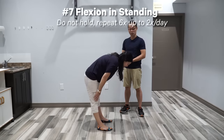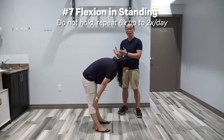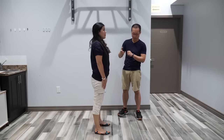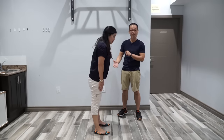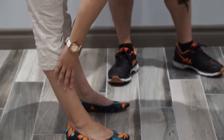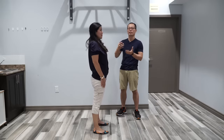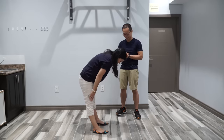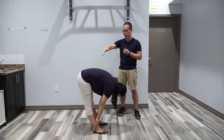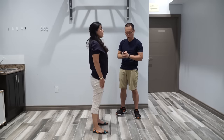Exercise number seven is flexion in standing — the last of the series and the most challenging. Kathy maintains her knees straight while standing and bends forward to reach as far as she can. If you cannot reach very far, don't worry — you will gradually gain this range of motion. This is the last step to restoring bending forward range of motion. When you reach the maximum, do not hold.